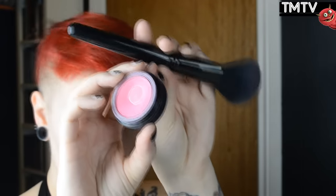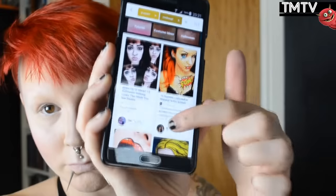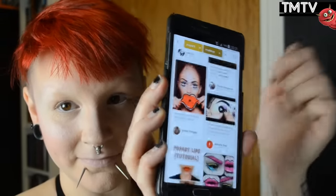And then I'm adding some blush to put that color back into my cheeks, and I'm using a nice rosy pink one. A tip is to have some photos on your phone while you do the pop art part of this tutorial for inspiration.